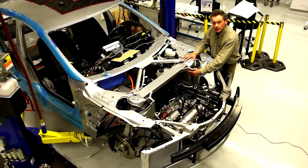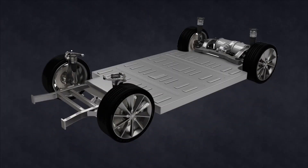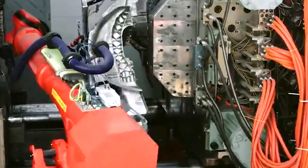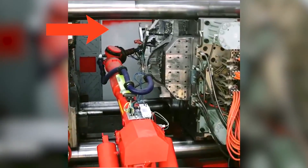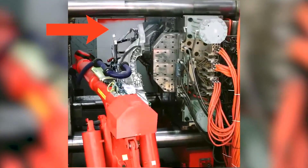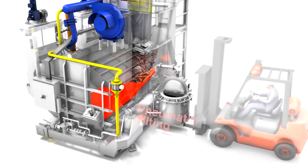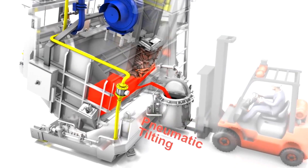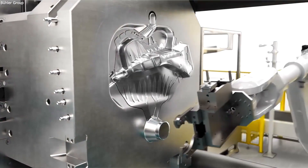Tesla is already employing this method in the Model Y to great advantage. Every Tesla factory now has numerous Gigapress machines generating 6,000 tons of pressure to cast the front and rear halves of the Model Y underbody. Idro has now showcased their latest development: a 9,000-ton Gigapress, observed being installed at Idro's site in Travegliato, Italy, where they were preparing for an open house in early June.